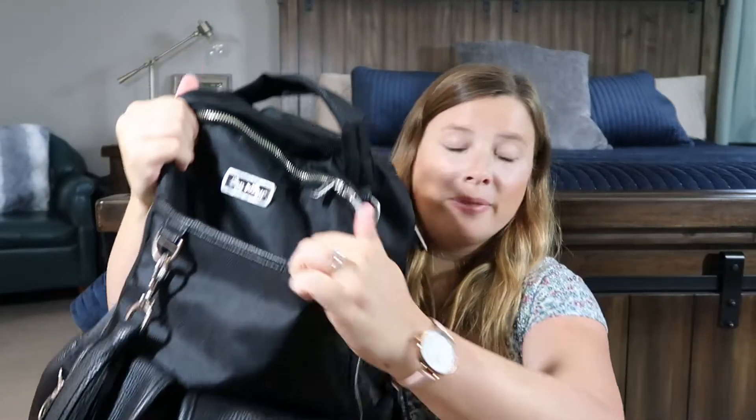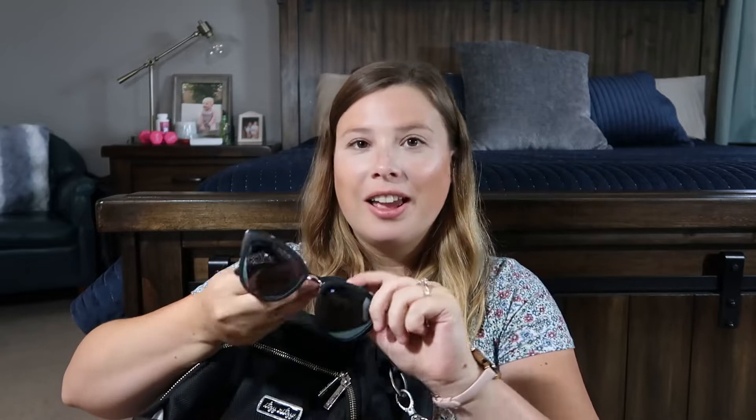The pocket I probably use the most is the large front slip pocket. It looks like just a small opening but I can fit so much in there. Since it's open, when the bag is in the stroller I can just reach in and grab things easily. I currently have a sticker my son got at the grocery store, my sunglasses, and my keys in there. I usually throw my phone in there too — it's all my quick-access stuff.